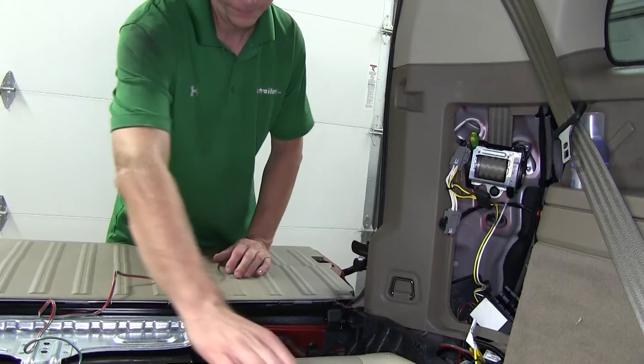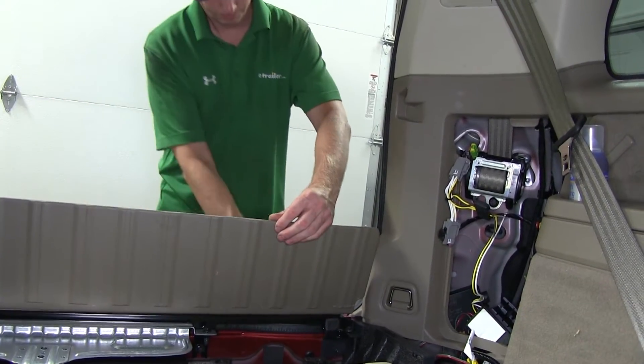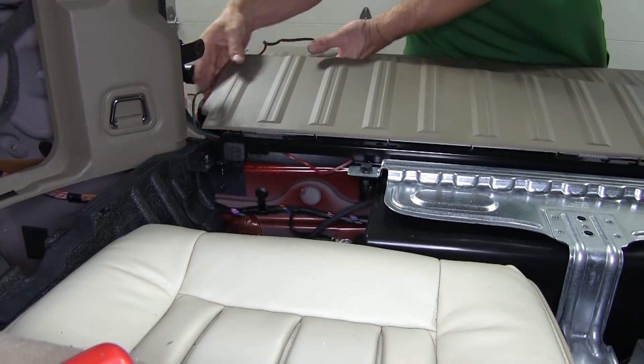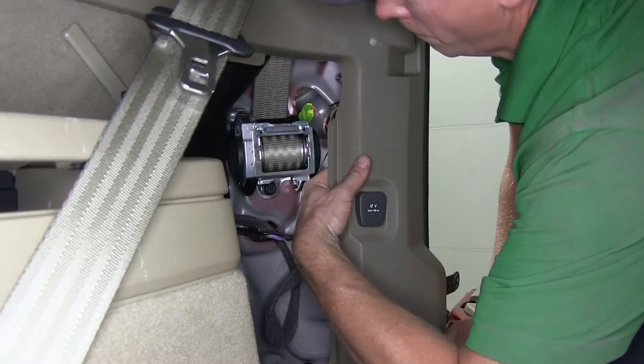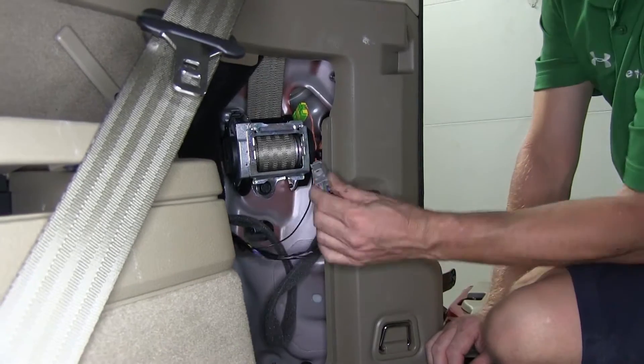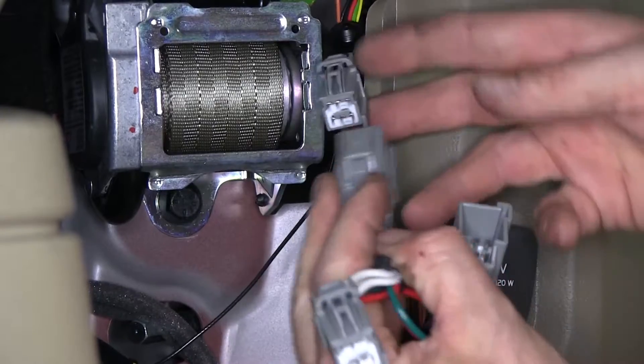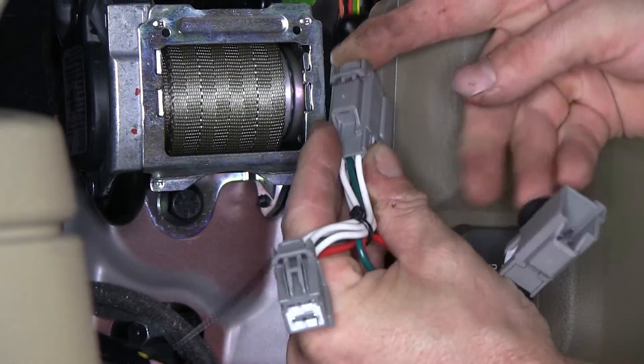We can leave that alone for now. Then we'll go ahead and work with our other T connector with the green wire. We're going to route that over to the other side, to the passenger side. We'll go ahead and keep it underneath the side panel, then run it behind the panel that bridges the gap between the tailgate and the body compartment. The same thing applies — we'll disconnect the connector and then install the T connector in between the two halves.